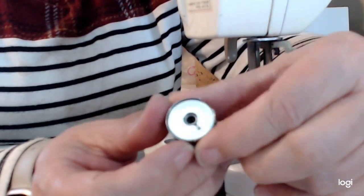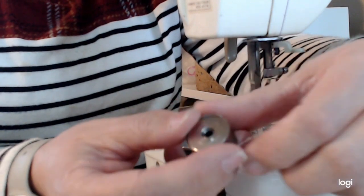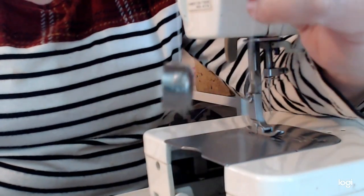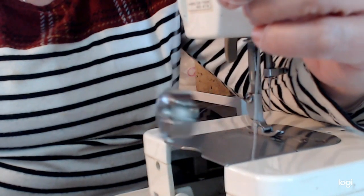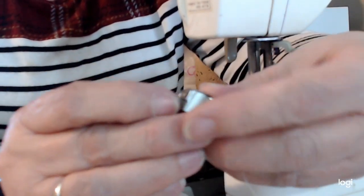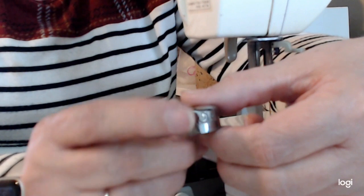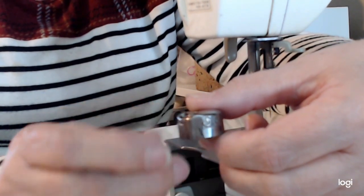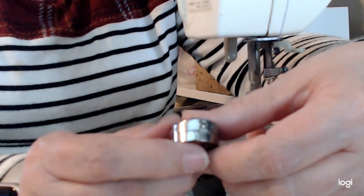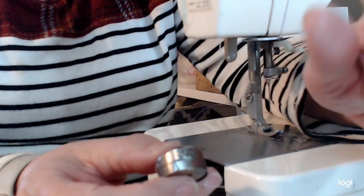Almost any of those machines — especially old Ken Mora, Montgomery Wards, or even some Singers — are going to turn clockwise in the bobbin case. You should be able to hold the bobbin case without it falling; if it falls, you've got a tension issue. There's a little screw in the front and you can nudge it left or right — lefty loosey, righty tighty is the general rule. But if you're uncomfortable with that, don't do it, because if that little screw falls on the floor, you're going to need a new bobbin case.